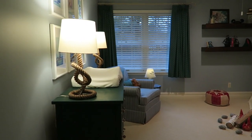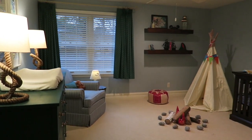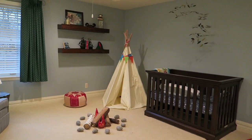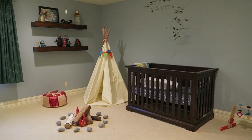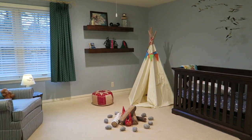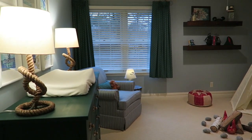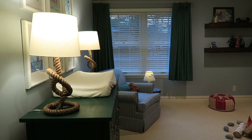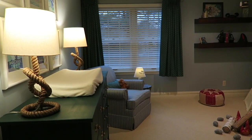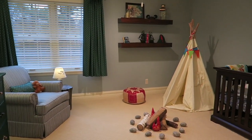Hey guys, it's Ashley. I'm here to show you our nursery — this is baby Luke's nursery. He actually arrived on Monday, this is Friday, and we are home from the hospital. I wanted to do a quick filming of this before things got crazy. We had a good stay in the hospital and were ready to get home.